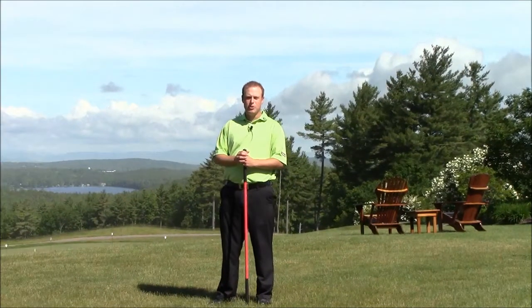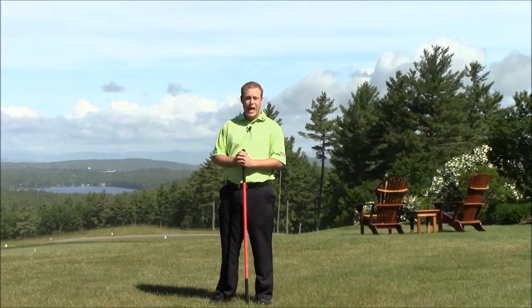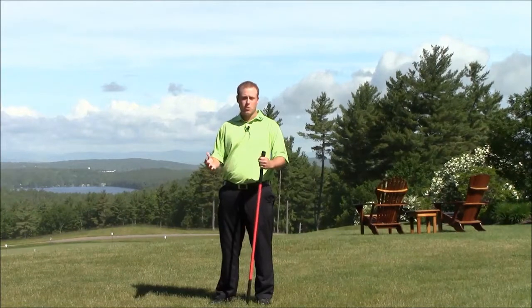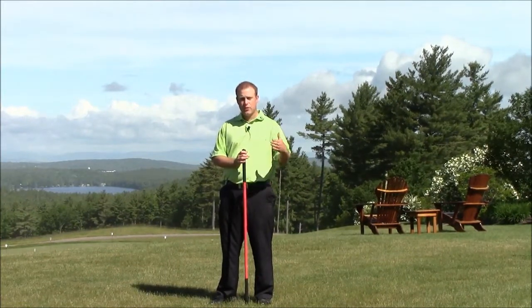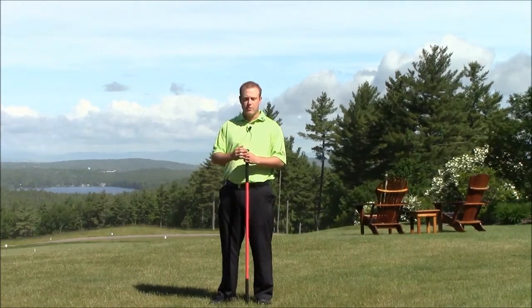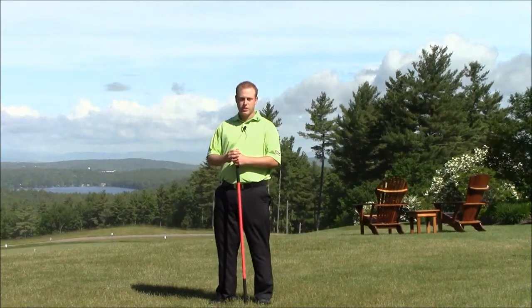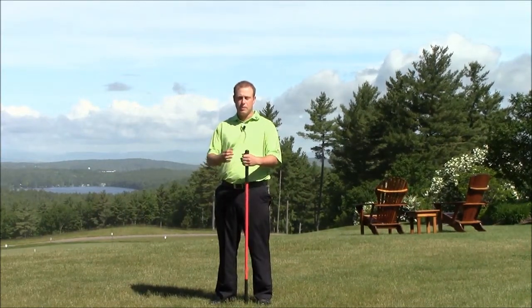Hi there, Jason. Today I'm coming to you from the Lakewood Pisaki Golf Club to help you with how your body works. I recently shot a video for a dynamic warm-up stretching for golf prior to your round. This video is going to be in conjunction with that, but can also be used throughout a round of golf as well as after, because there's going to be some static stretching along the way that will benefit your golf game.